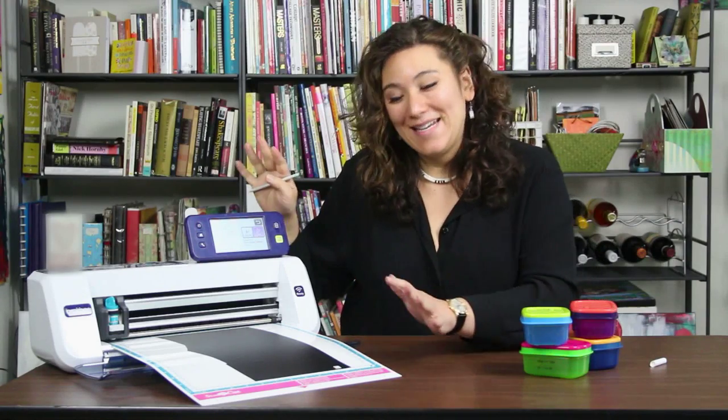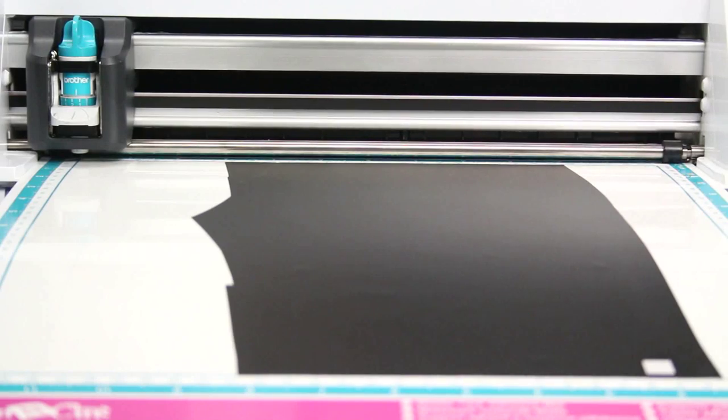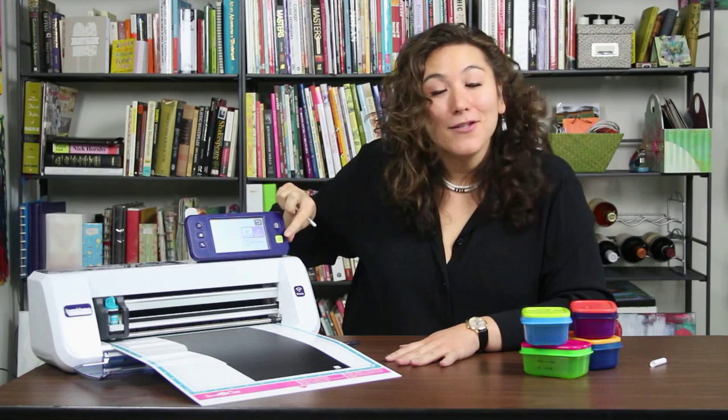I have already done a test cut, so I know what my blade is set at. For me, my blade is set at a 1.5, no pressure, and speed down at a 1. So then I'm ready to cut.